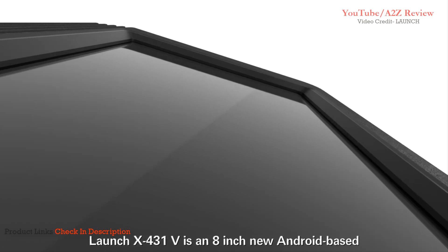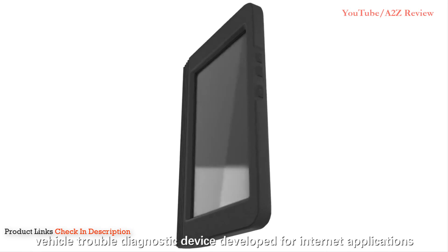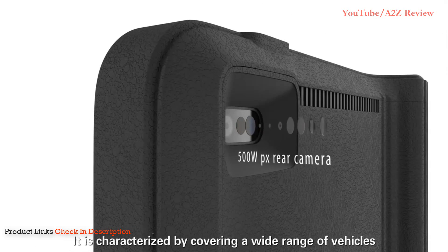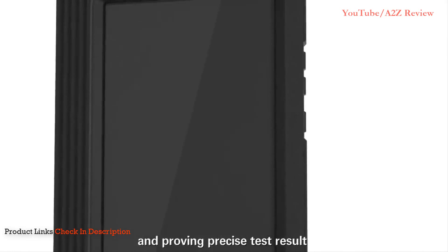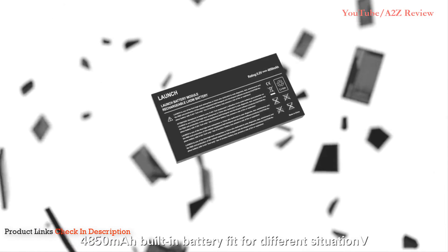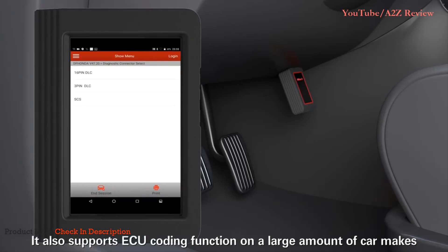Launch X431V is an 8-inch new Android-based vehicle trouble diagnostic device developed for internet applications. It is characterized by covering a wide range of vehicles, featuring powerful functions, and providing precise test results.